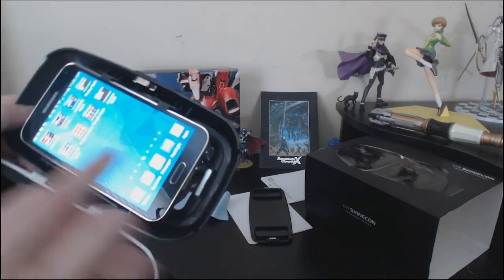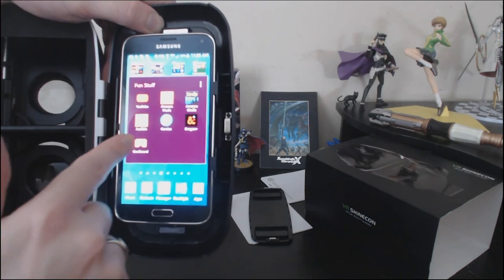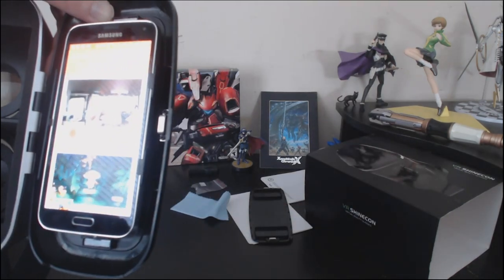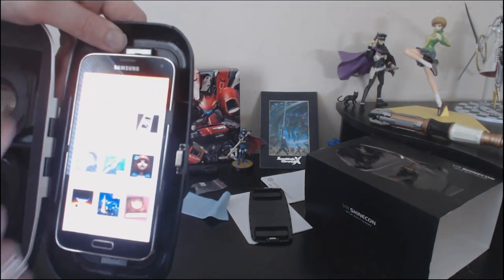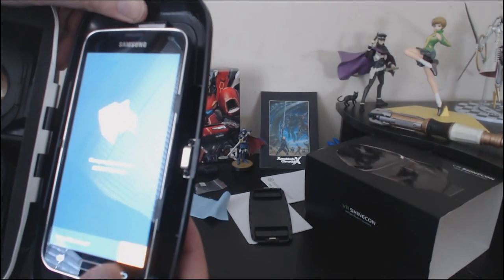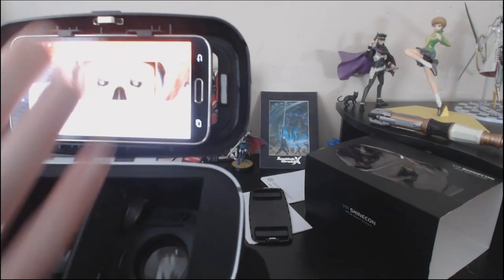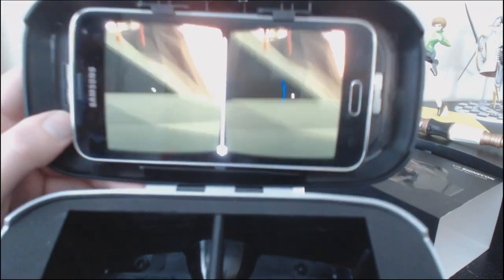The thing that you would use this with is an app called Google Cardboard, or other similar apps. There are probably other apps that do this kind of thing for other types of phones. Let's go to Cardboard Demos, which is the thing that comes with Google Cardboard. Elegant is the other brand name that comes with this. And this is essentially what the thing is supposed to work like.